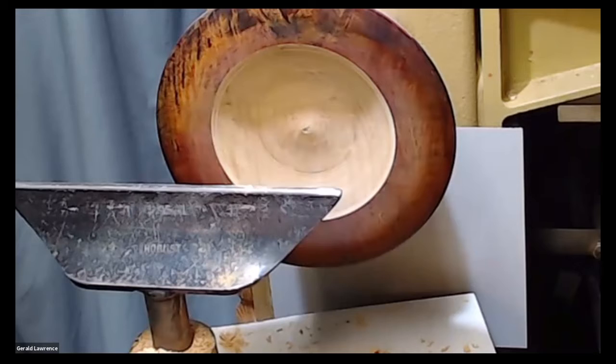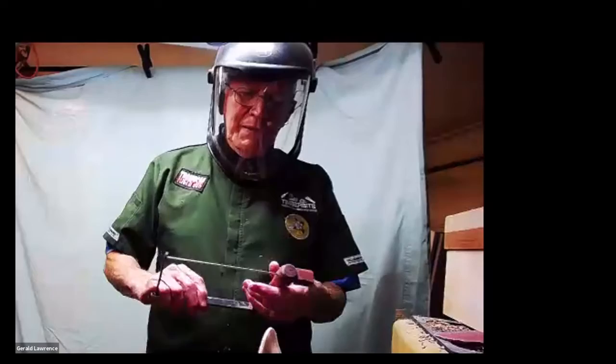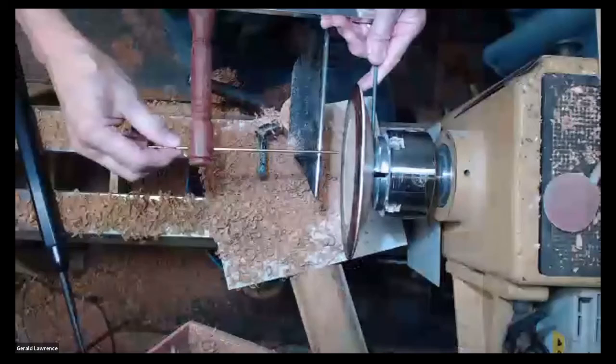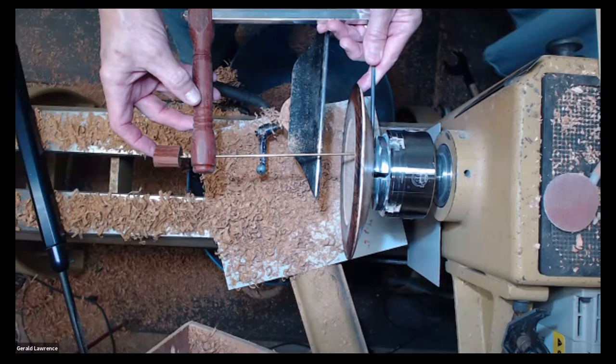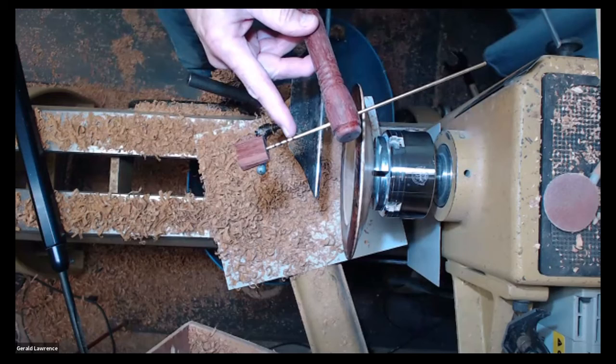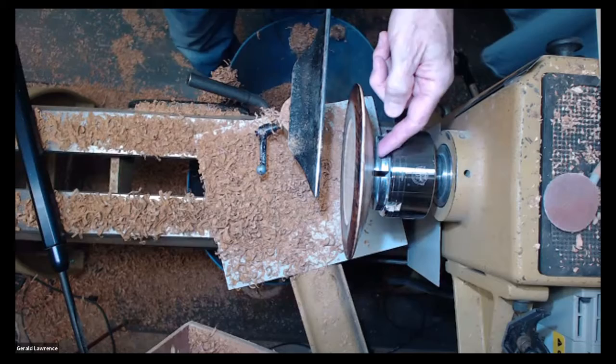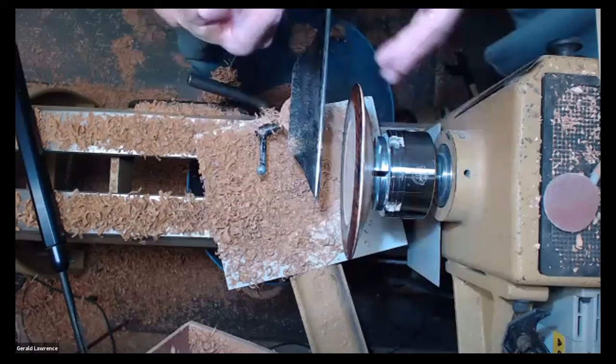Let me get my depth gauge out. Something to remember here is that you've got expansion mode on the bottom, so you don't have as much bottom as it looks like you have. In this case it's about an eighth of an inch, maybe three-sixteenths. This is homemade, and what I did was I cut some lines here — one-eighth of an inch each line; the black lines are quarters — it makes it easy to tell what your depth is. Sometimes you can't get to the bottom way out here where it's thicker, depending on what your shape is, but it helps a lot.